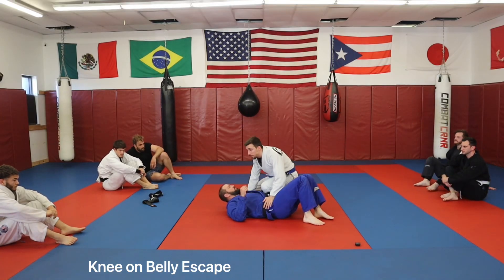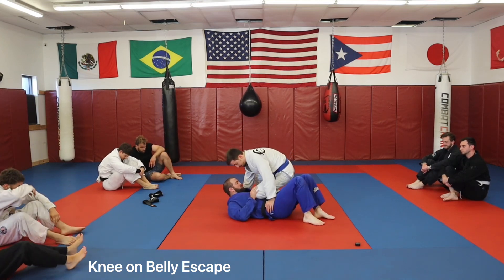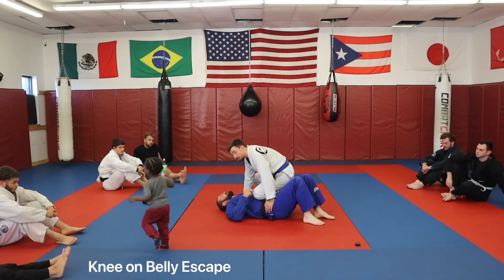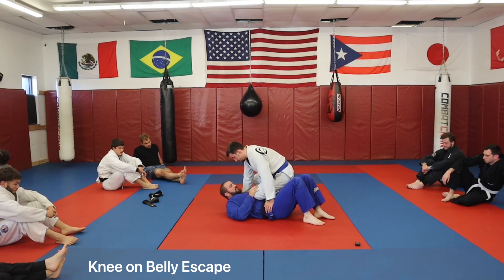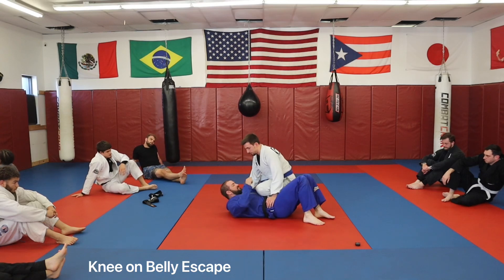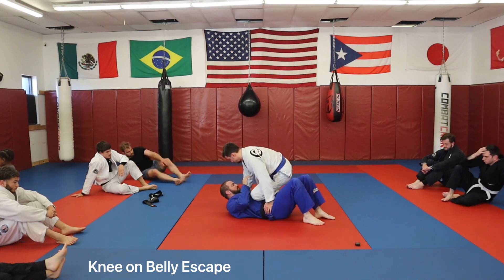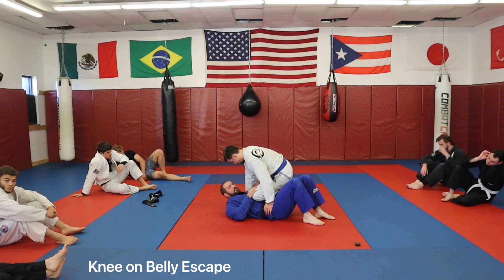Quick review because a couple of you were struggling with this on the knee-on-belly. When he's here, you don't want to have your toes on the mat for two reasons. One, it splits your weight between your knee and your foot. The problem is this control is all about his weight being on me. When he digs his toes into the mat, it sets his weight back naturally and makes it a lot easier for him to get swept. So you want to make sure you keep your toes off and your ankle hitched.